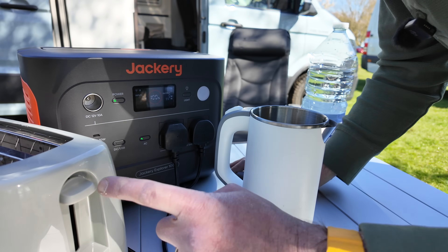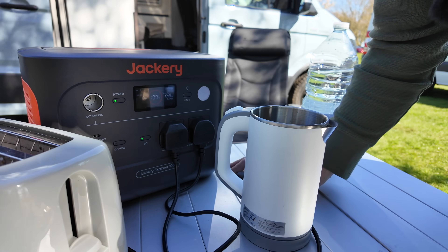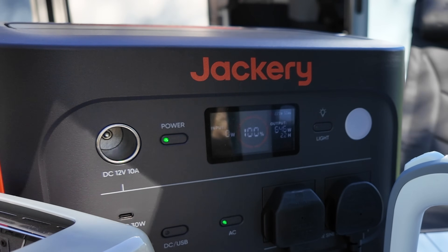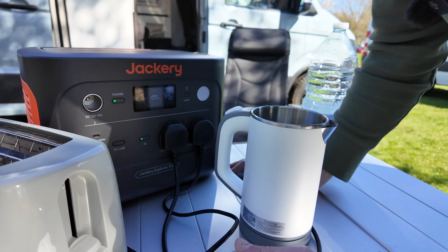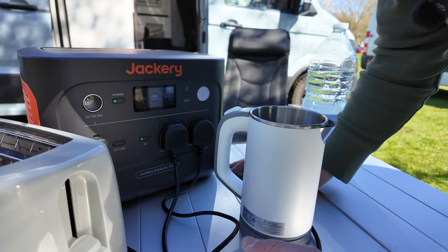Now the toaster. Toaster's drawing 646 watts, and — surprise, surprise — it's saying it can run for 1.6 hours. It's the same wattage, so obviously it runs for the same time.